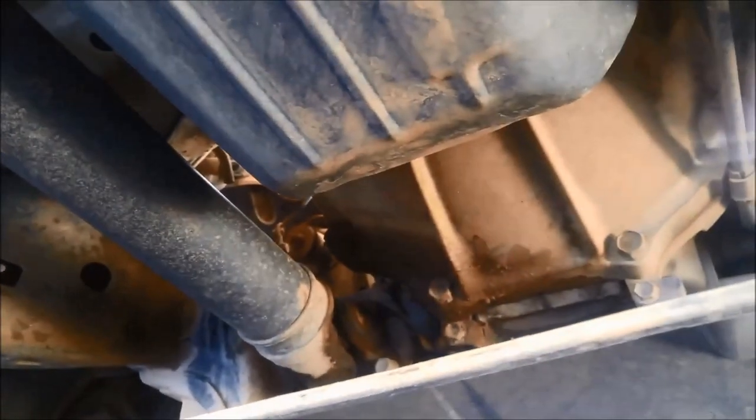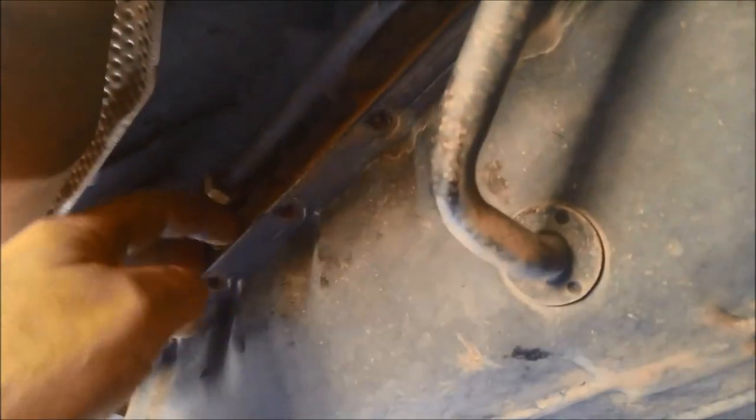We'll just take this little stone guard off as well, just so we've got better access at the front of the transmission. This one's got the A340 transmission in it, and you'll notice that the pan hasn't actually got a gasket — it's been siliconed on.